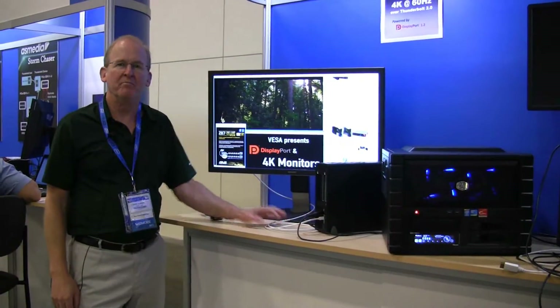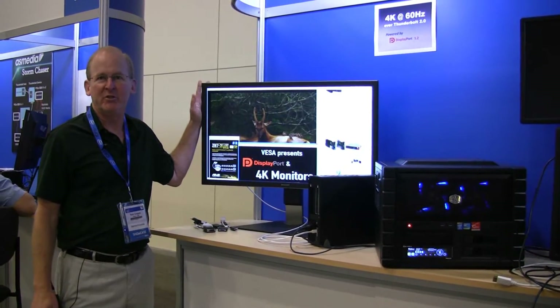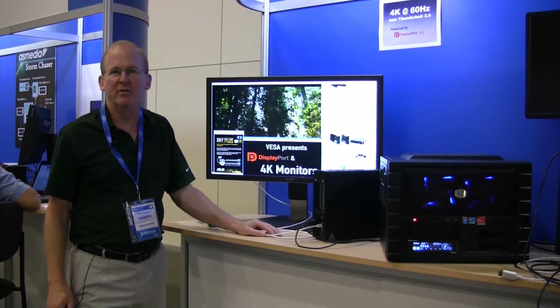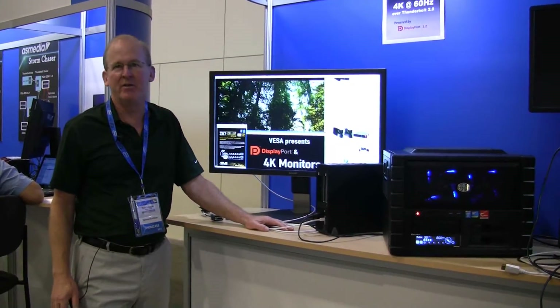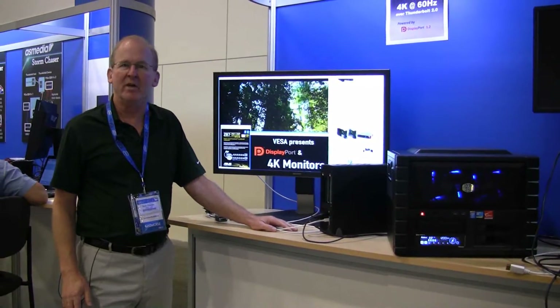In this demo, we have a 4K display running at 60 frames a second. We can do that with Thunderbolt 2 because Thunderbolt 2 has the high bandwidth that we need to support it. So now with Thunderbolt 2, you can use any DisplayPort monitor or combination of monitors with your Thunderbolt devices.